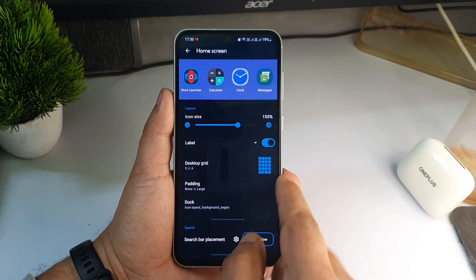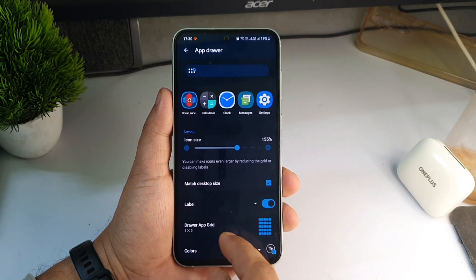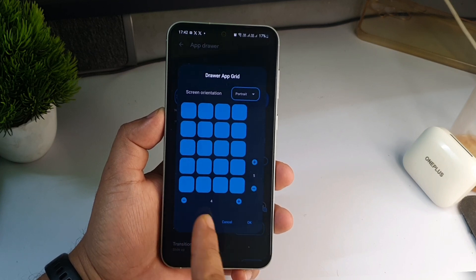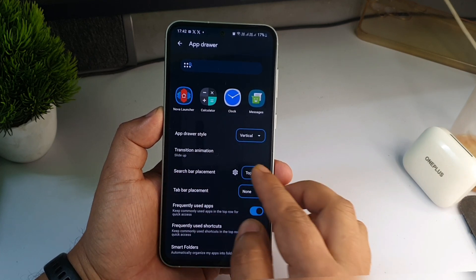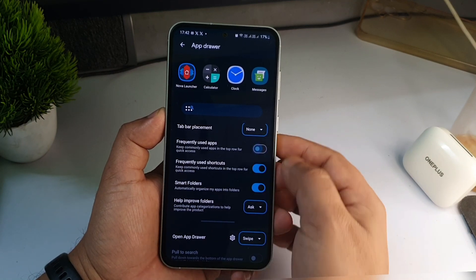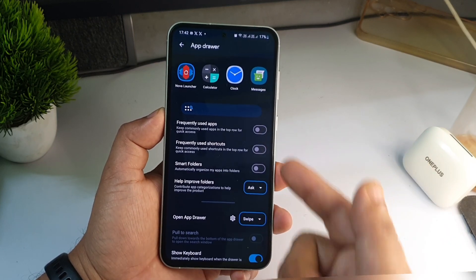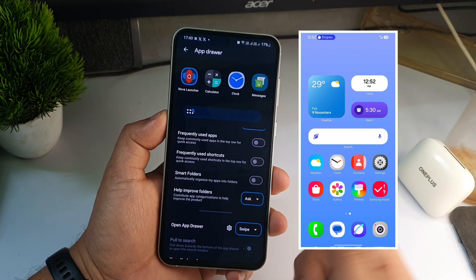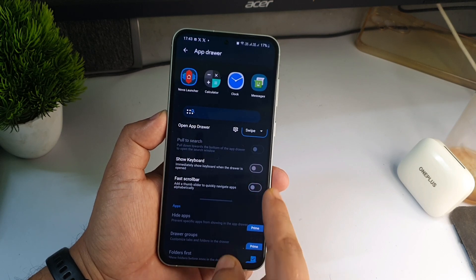Go back and click on App Drawer. The icon size is already set to 155. Scroll down and click on App Drawer Grid, set it to four columns and click OK. Scroll down until you see Search Bar Placement and select 'Bottom'. Scroll down and turn all the extra settings off. If you already use Nova Launcher and know what you're doing, you can adjust these, but I'm giving you the exact settings for this look — so turn them off.